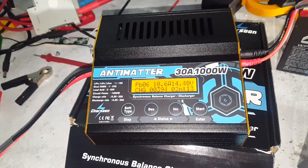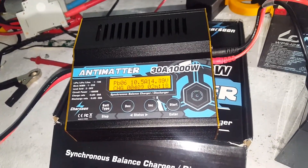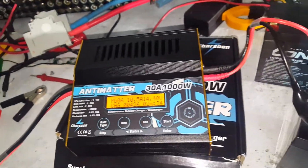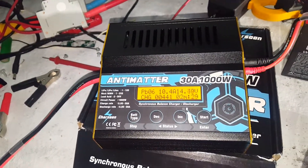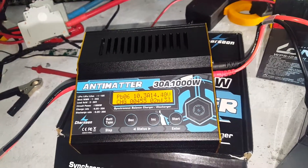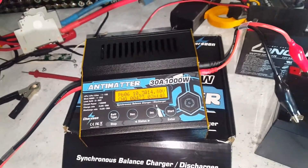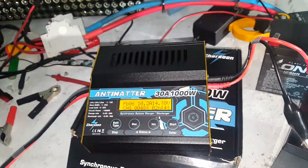I'll do some more tests on it in the coming days with different chemistries and different batteries to see what kind of juice we can really get it to push out. Thanks for watching, and thank you Banggood for sending me this for review. I'll leave links in the video description for anyone who wants to have a look, and if you find something you like on Banggood and want to support the channel, you can buy through my affiliate link. Thanks heaps for watching — catch you on the next video.